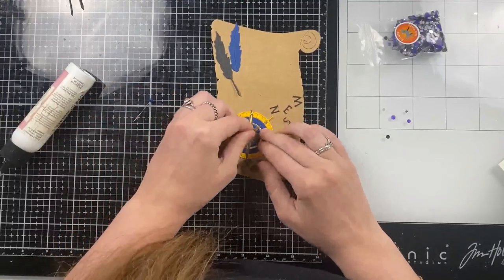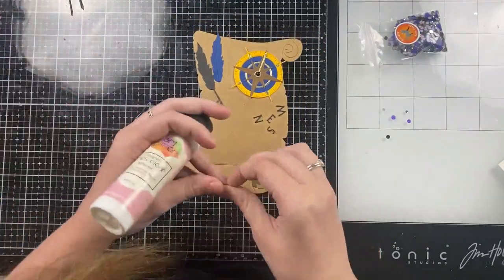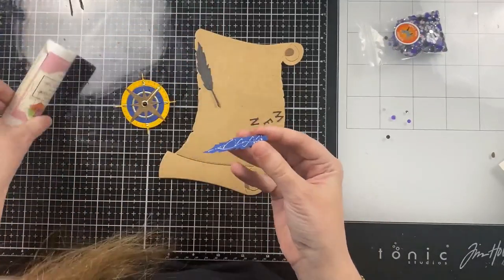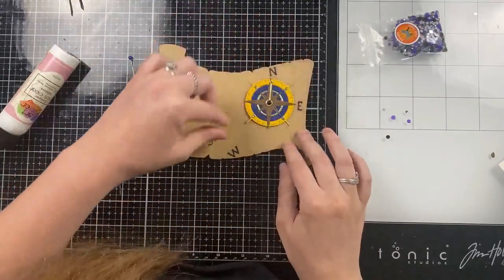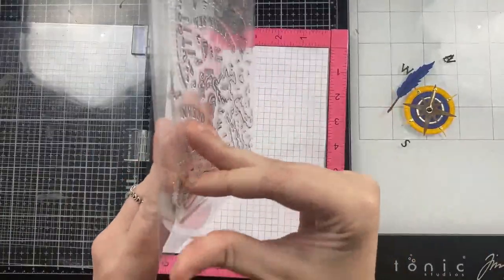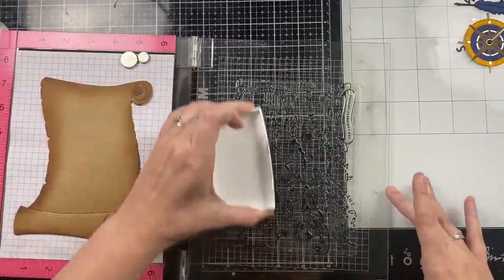If you haven't seen the full Set Sail collection, I encourage you to check out my last video — it's a product showcase reveal where I show everything from the new launch and a ton of card samples. I'm very happy to report that this collection by far was the best launch I've ever had. I ordered about the same amount of product I typically order and I've never sold out the first weekend of a launch — it's usually just one or two products — but this collection was so well received that several products sold out on Saturday night.